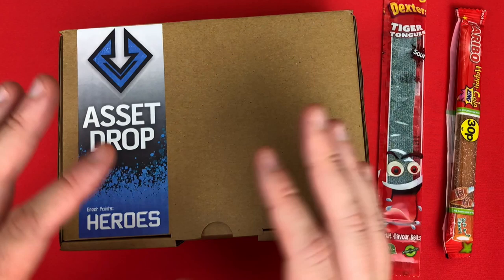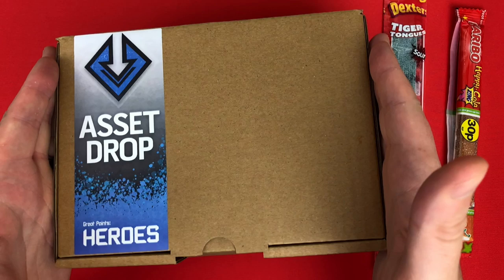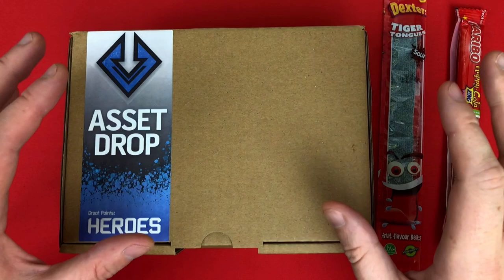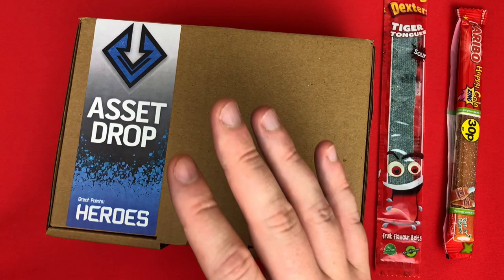The Heroes Box differs from the Discovery box - it will still introduce me to brands and paints I don't know, but this one is more aimed at being a specifically curated box containing a bunch of things that all go together to create a piece of art. So there should be a miniature, some basing to make a diorama, and probably some paints as well. It's basically a project in a box.